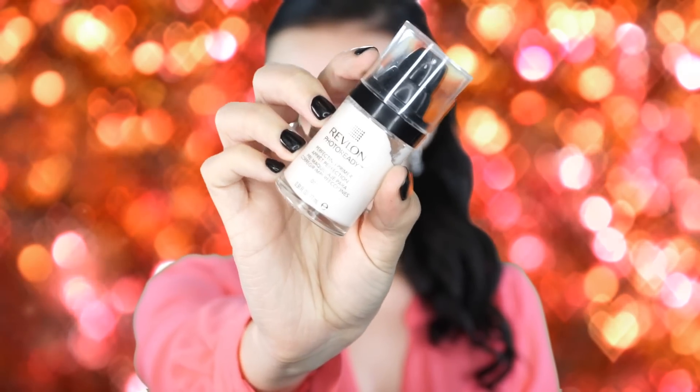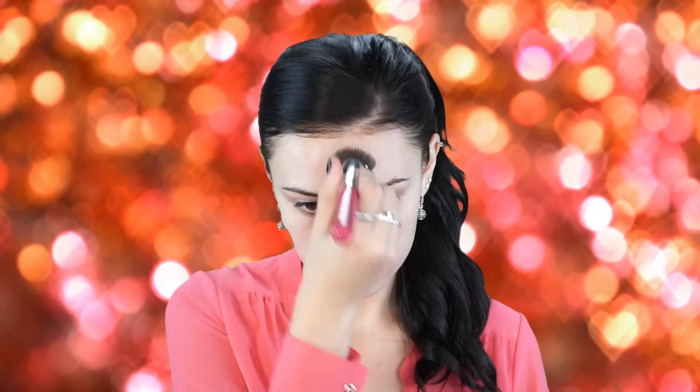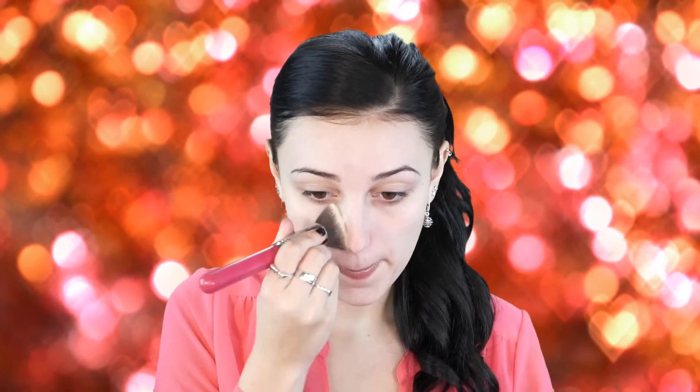Next I'm going in with my favorite primer lately — Revlon Photo Ready. I'm applying this all over my face using a Sigma 3D HD Kabuki brush, which is really great for getting into all the crevices of your face. I absolutely love this primer — it's the best drugstore primer I have ever used.